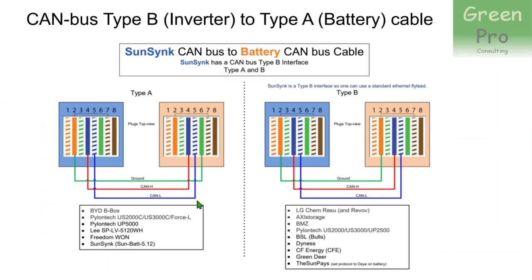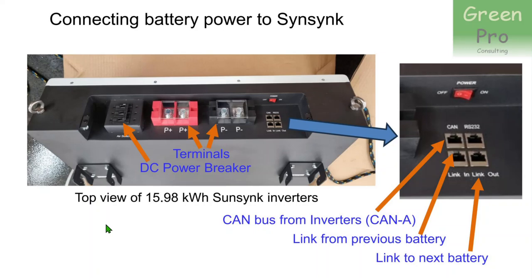The SunSync inverter has a CAN B interface: pin 2 is ground, pin 4 is CAN high, and pin 5 is CAN low. On the battery side there's a CAN A interface: ground moves to pin 6, and CAN high and CAN low remain pins 4 and 5. Batteries generally use CAN type A because they reserve pins 1–3 for RS485 communication, whereas the inverter does not. If you're not interested in those details, just make sure your cable matches the pinout shown.